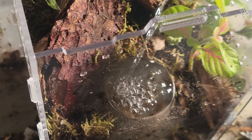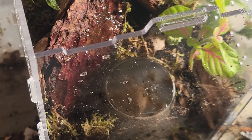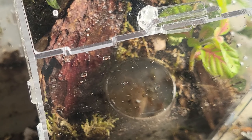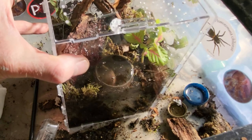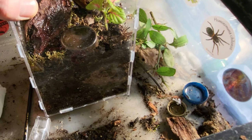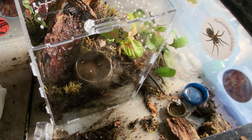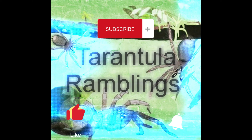I've saved the biggest for last - Syriopagopus lividus. This is the one people get scared by when rehousing, all those videos of them looking aggressive. It's a sling. These are highly moisture dependent, burrowing species, so minimum four inches of substrate. It's quite good going for such a small spider. There's a big water bowl, natural plants at the front and back. You can see the water soaked up in the bottom. This area I'm expecting it to burrow into - I've made it a bit looser soil going down, with some places to start with just in case. Sometimes they don't burrow straight away.